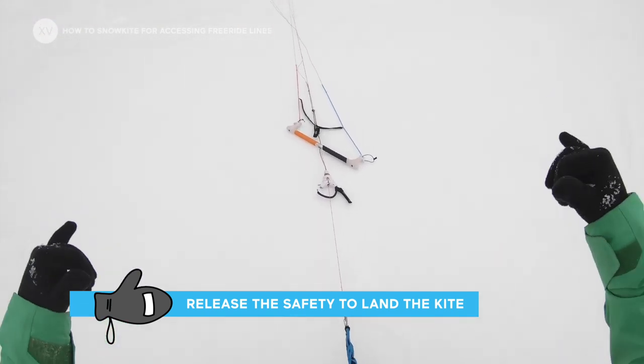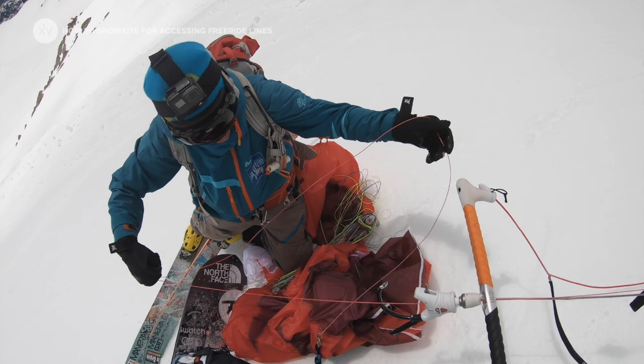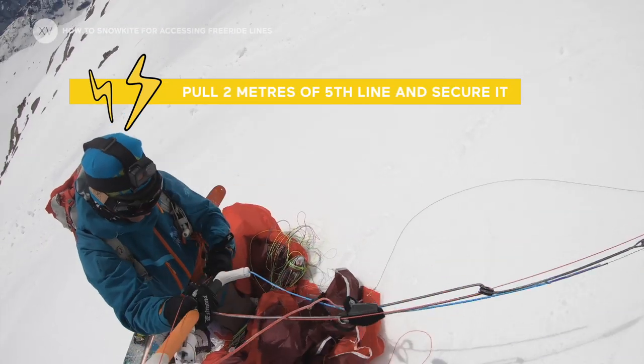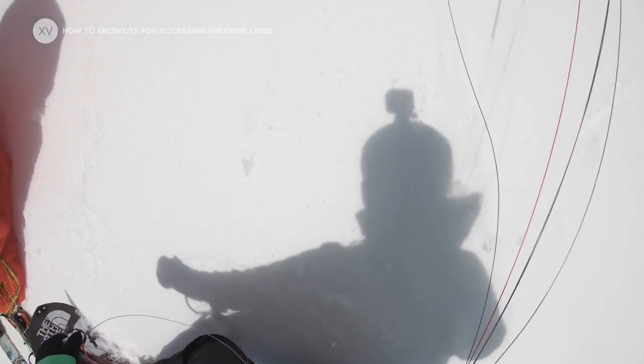So now nothing can happen — I'm safe. Pull the fifth line. It's going to be enough once you've pulled two meters and secured it. It's going to be enough to just pull all your kite all the way back to you.